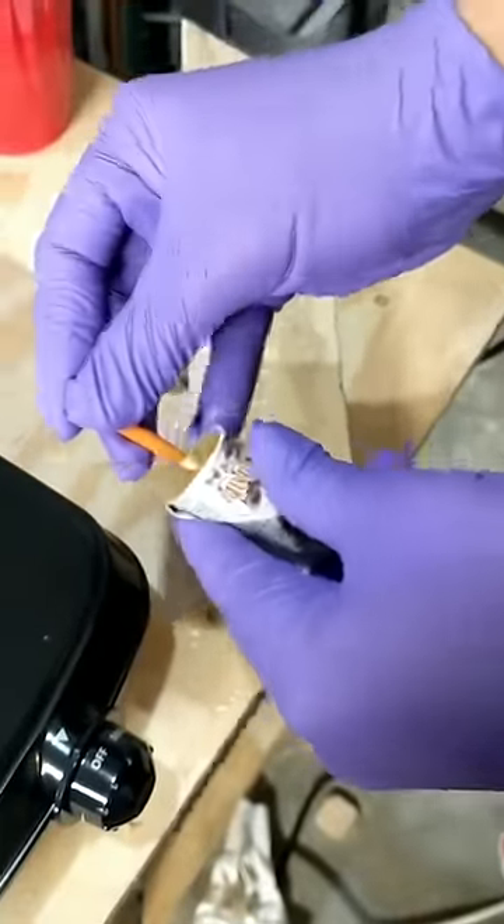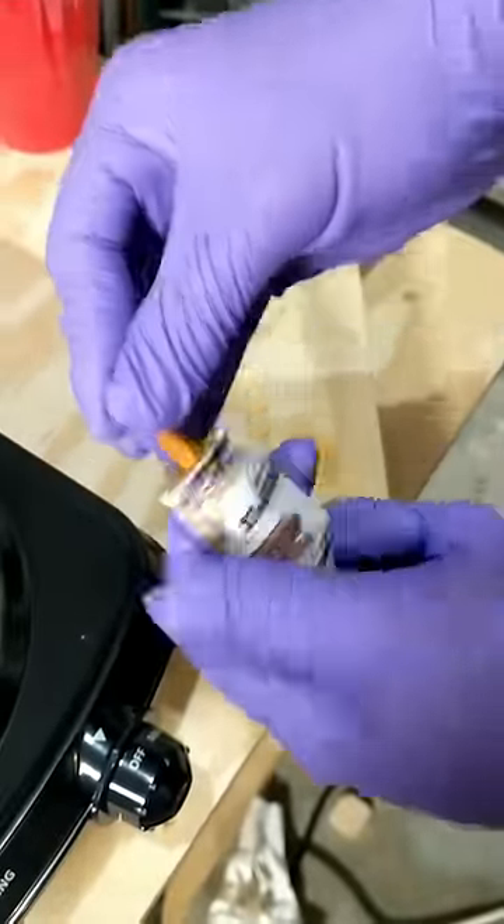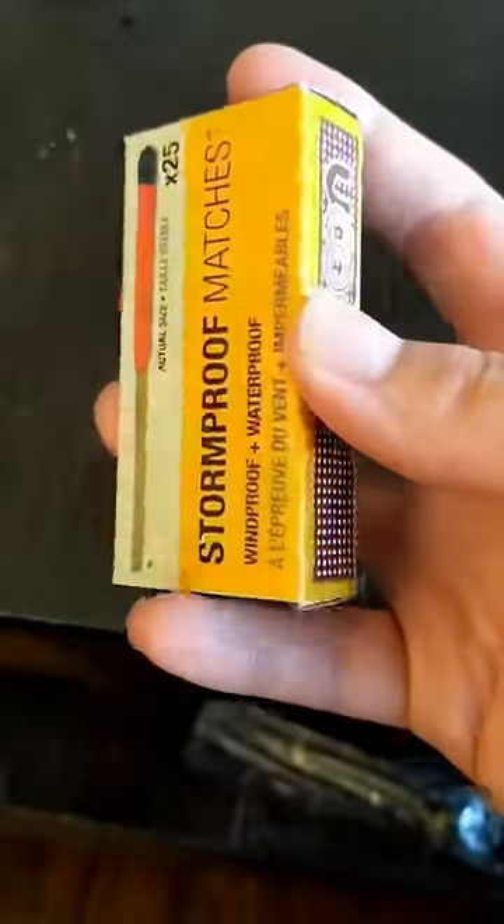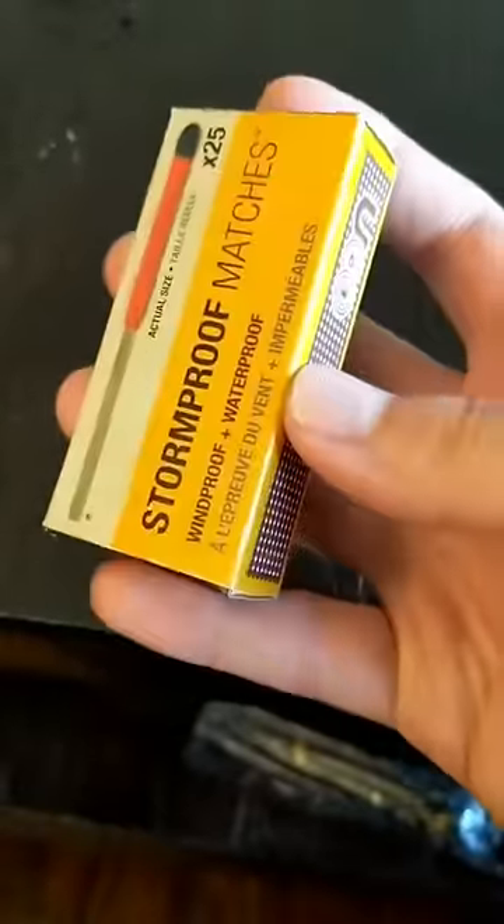To finish it off, push in a stormproof match. You can usually find these wherever camping gear is sold — they're designed to burn for about 15 seconds even underwater. This makes for a great fuse, and it means you can set off the smoke bomb just by striking the side of the box.